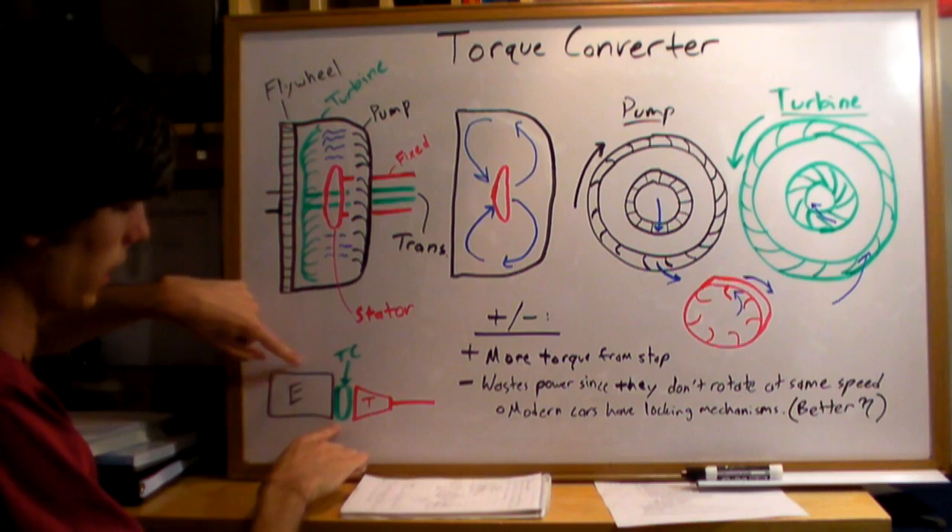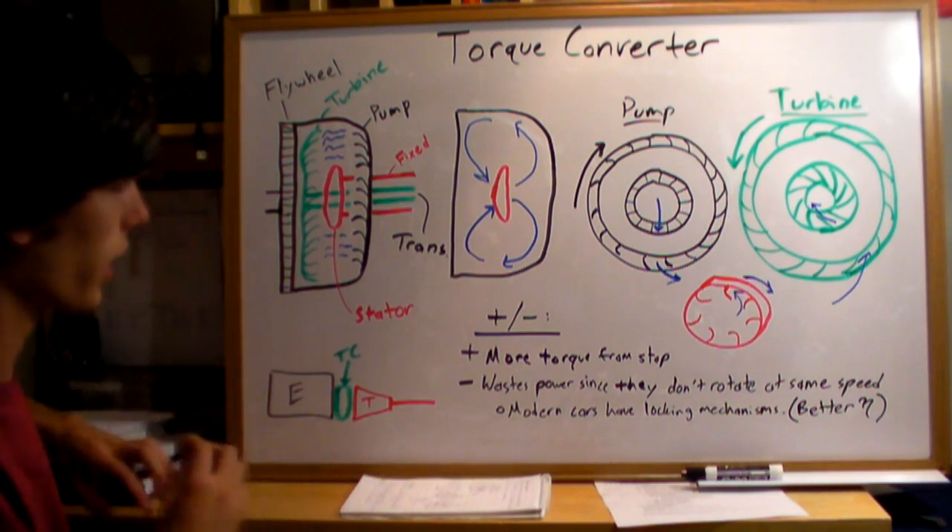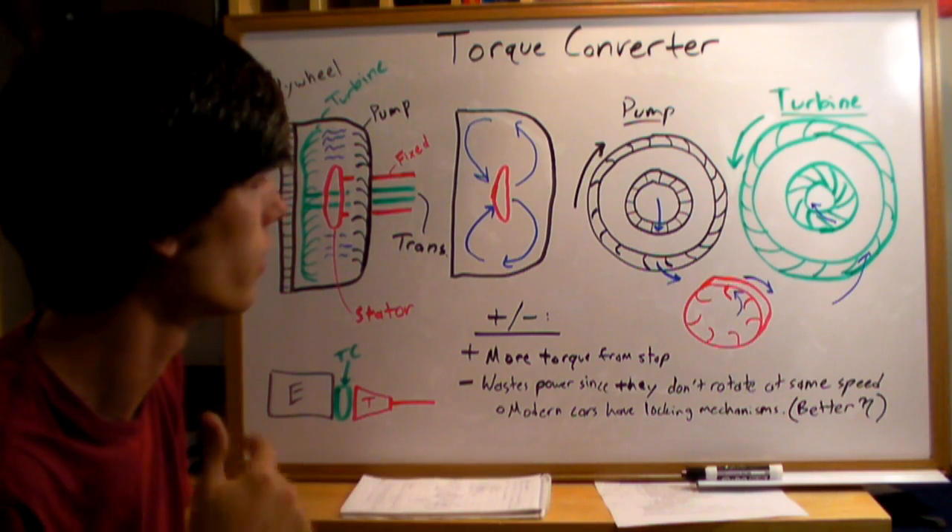The torque converter is located between the engine and the transmission, as shown in this diagram. There are a couple of advantages and disadvantages to this setup.